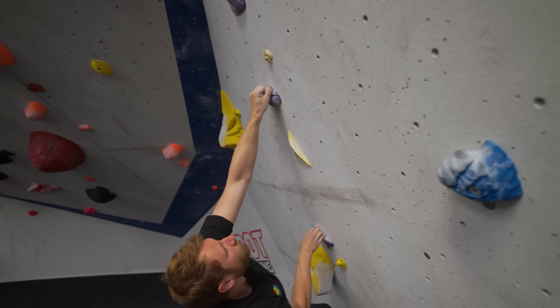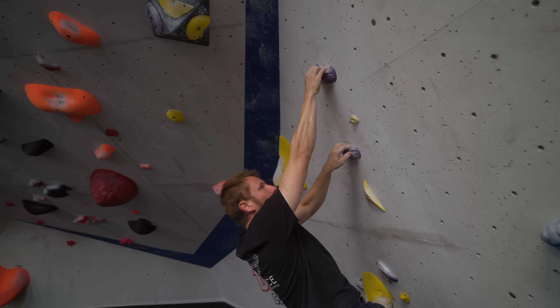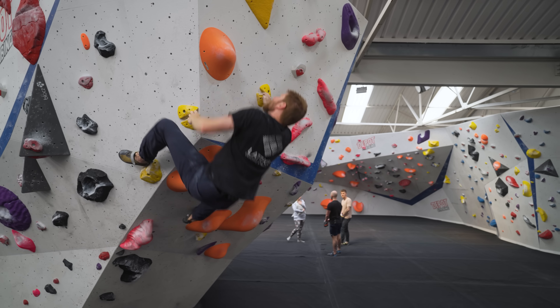It's worth mentioning that the full crimp position does have a bit of a reputation for being a higher risk of injury, particularly to the pulleys, which get loaded more in this position. This is something to be aware of, but we don't think it's a reason to avoid this grip position given how useful it is. Rather, if you're not comfortable with it and don't use it a lot, just build up slowly over time and that risk of injury will come down as you get more confident and it gets more exposure in your training.